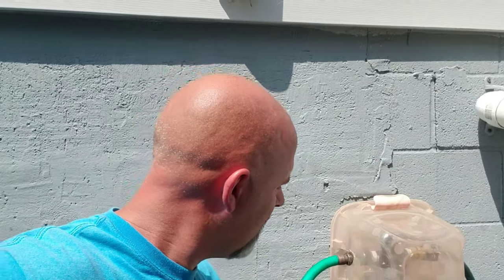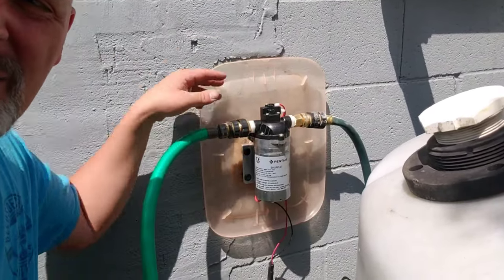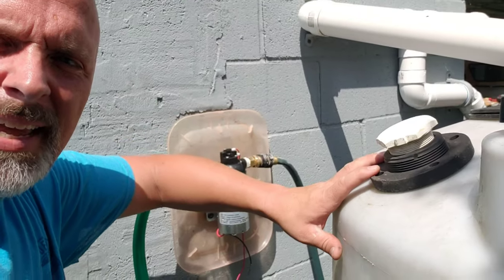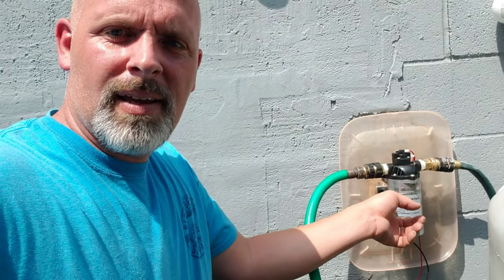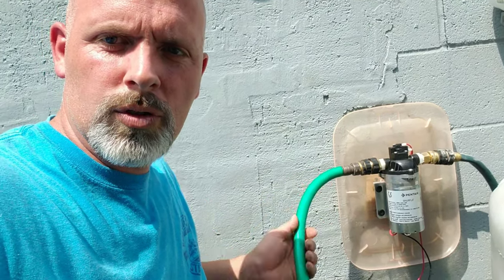What I did was I took this little pump and run our water from the tank to the pump, and then the next place it goes is this green hose. Angie loves watering flowers — we've got flowers everywhere. There's our crepe myrtle.